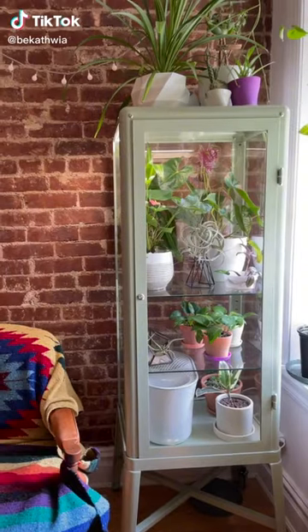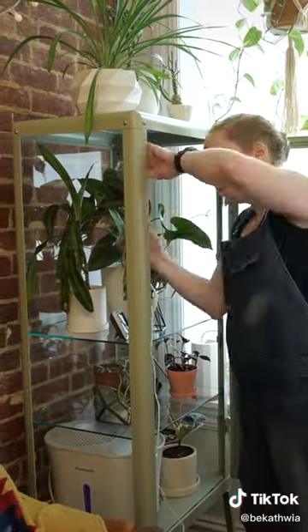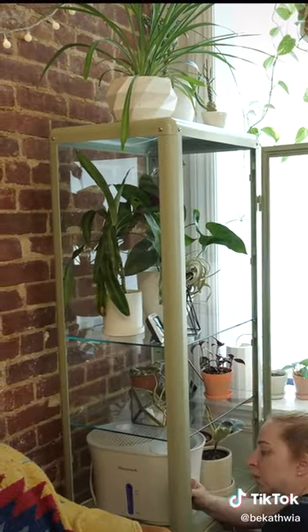Hey, this is how I made my IKEA greenhouse cabinet. First, I put together my cabinet and added some LED grow lights with a built-in timer and a humidifier in the bottom. The whole point is to keep my rainforest plants happy, which like things warmer and more humid than the normal conditions in my apartment.